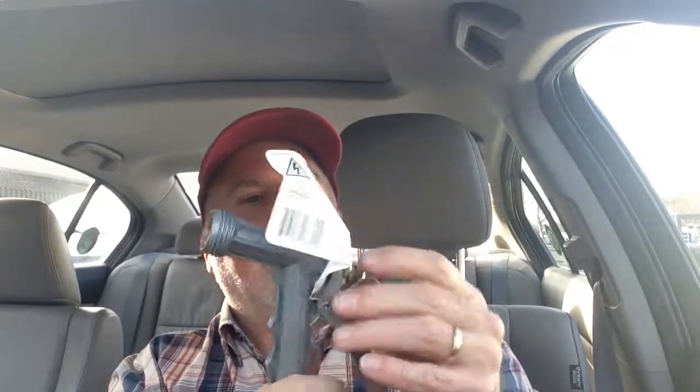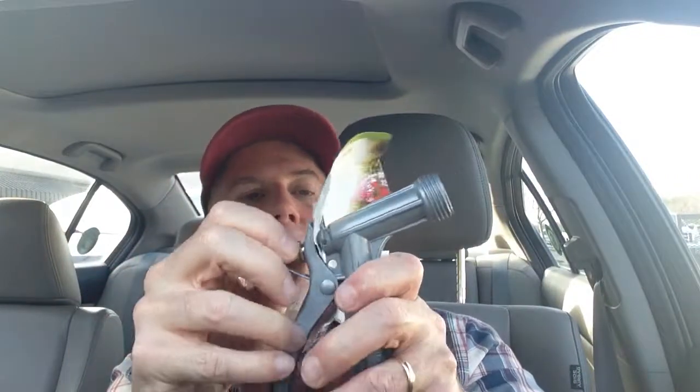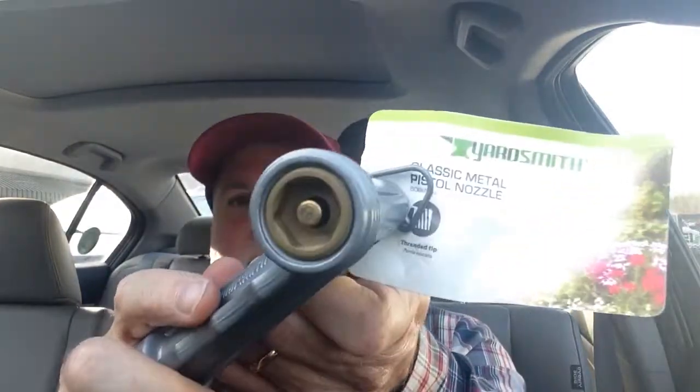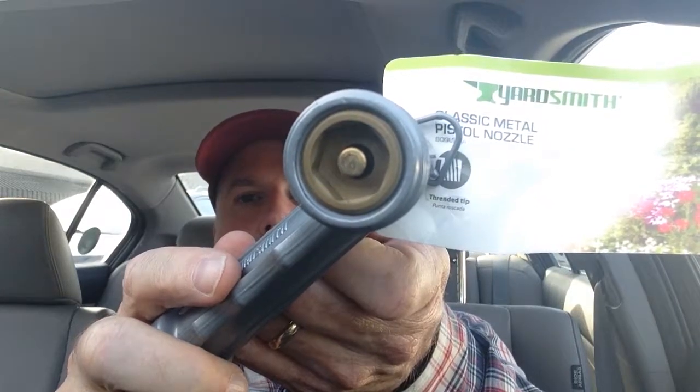I looked at this for a while in the store, I tested out the adjustment knob here for the water flow, and it seems to be constructed really well. I don't see any plastic pieces on here, just the rubber washer on the bottom, but it actually does seem to be all-metal construction. They are calling it a classic metal pistol nozzle.